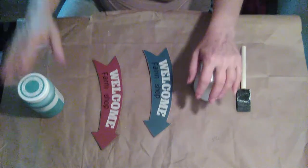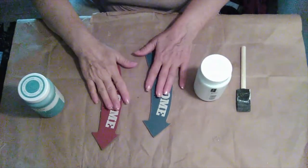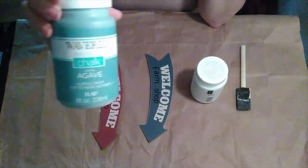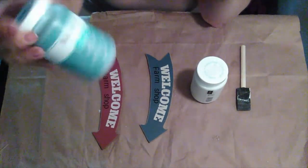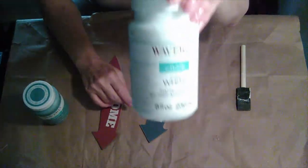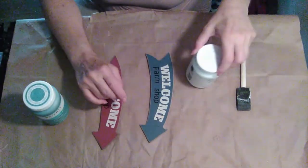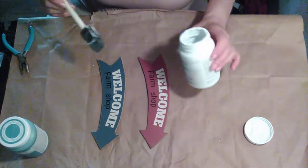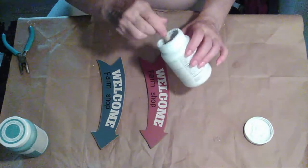So I decided that what I'm going to do is paint both the signs. One is going to be in the Waverly chalk paint — I think it's called Agave — and the other one is going to be in Waverly's white chalk paint. I'm going to start with the white chalk paint; I don't have a lot left so I'm just going to stick my brush right inside that.